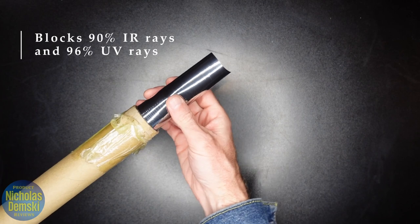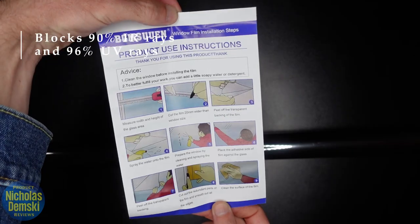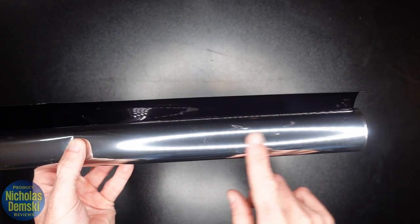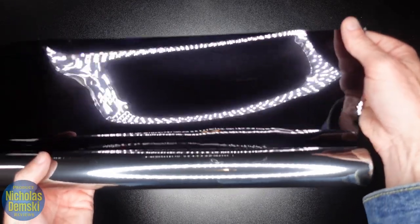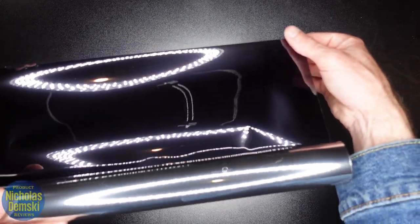This film is rated to block 90% of infrared rays and 96% of UV rays. It does come with a set of directions, and the film has a metallic covering on the outside — that's what's going to prevent people from seeing in — and then it has the darker film on the inside that should help with reflecting the UV and IR rays.